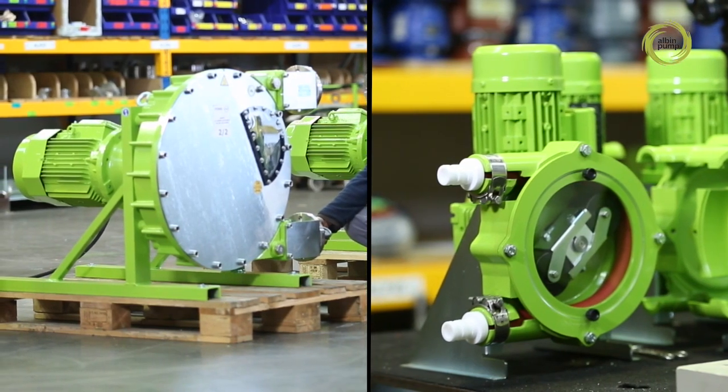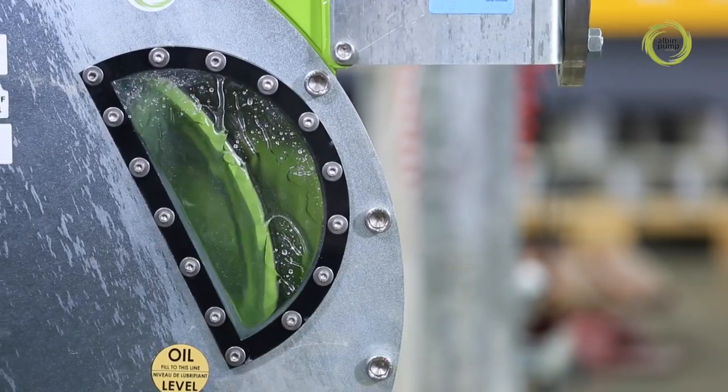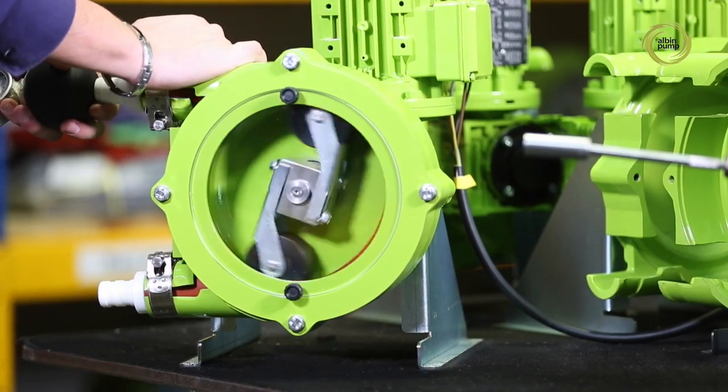We make two types of peristaltic pumps: high pressure ALH pumps for maximum output, and low pressure ALH pumps for adjustable dosing with optimal accuracy.